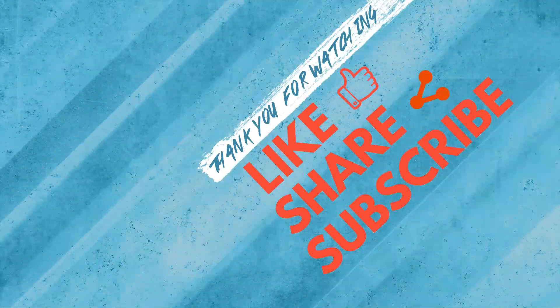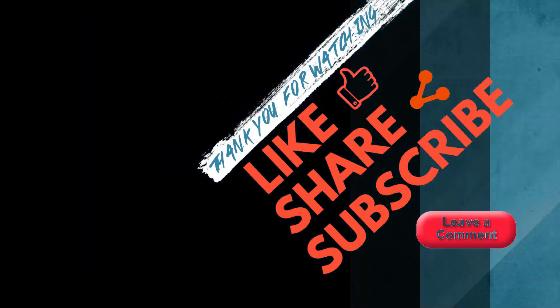If you have any questions, drop your comments in the comment section below and I'll definitely respond. If you like this video, hit that like button and don't forget to share it with your friends. If you want to get the latest notifications, hit that subscribe button and the bell icon. Till then, take care — see you in the next video.